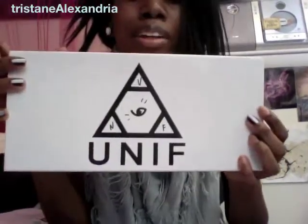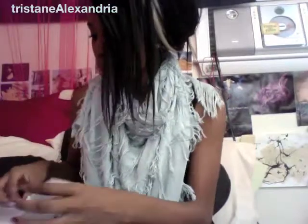What's up guys? This is gonna be an unboxing for my Unif Hellraisers that I just got from Carmaloot — I got them yesterday. This is what the box looks like, the boxed Unif. I'm gonna open them up.